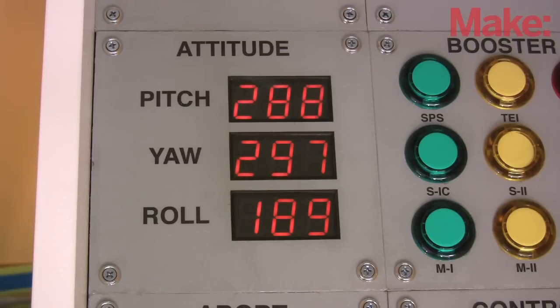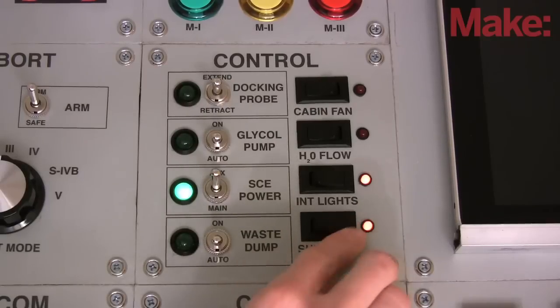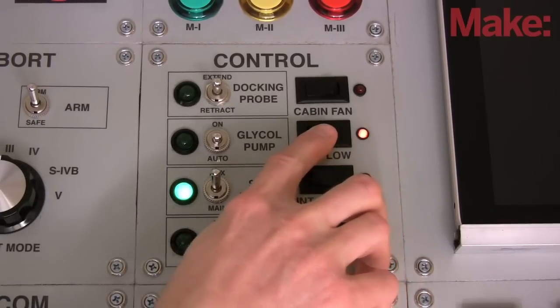The attitude and surgeon panels just give random numbers within certain ranges. Since we don't yet have a spacecraft or astronaut to track, the panel marked control operates a few of the imaginary spacecraft's mechanicals.